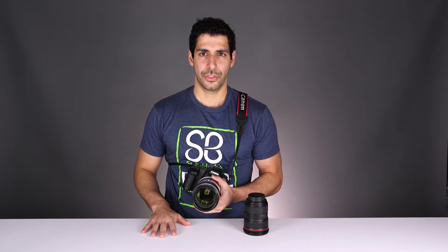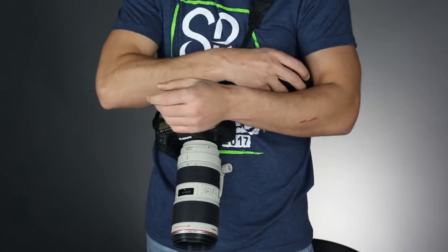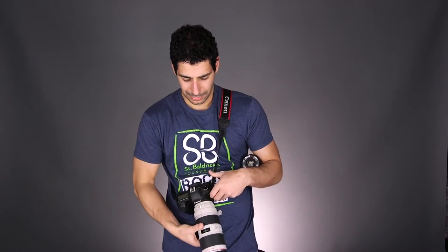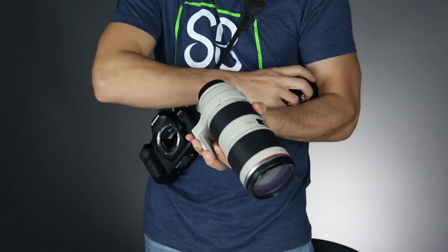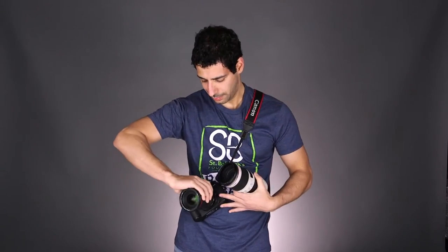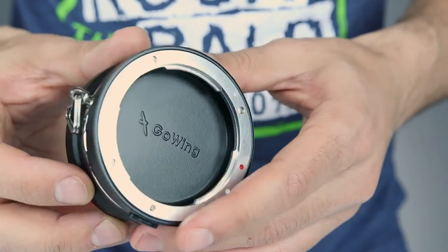But what happens when you don't have a surface? Now I have to take the extra lens, unscrew the cap, hold it, take this lens out, put the cap on, switch hands, take this lens, put it on the body, and put the other lens back in the bag. That's totally doable, but there's a better, faster, and easier way to do that using the lens flipper.